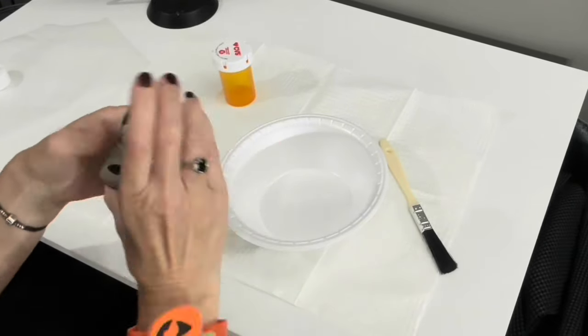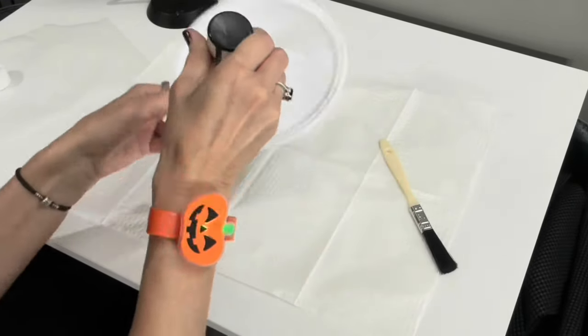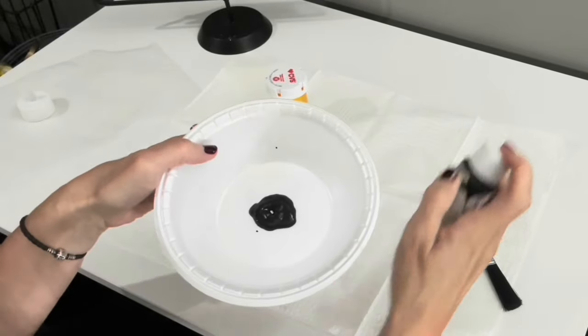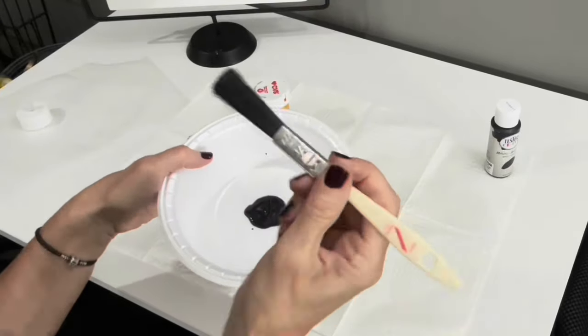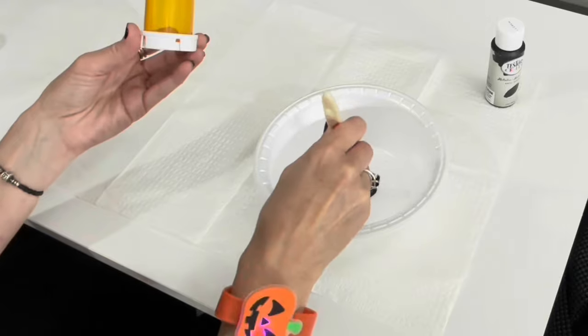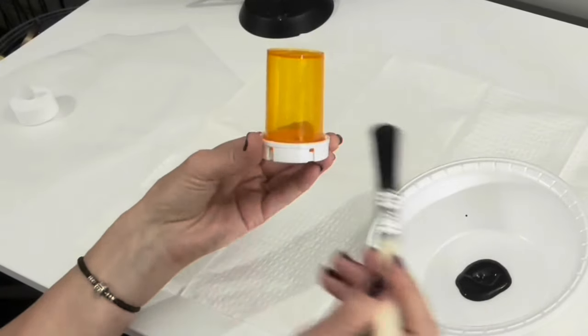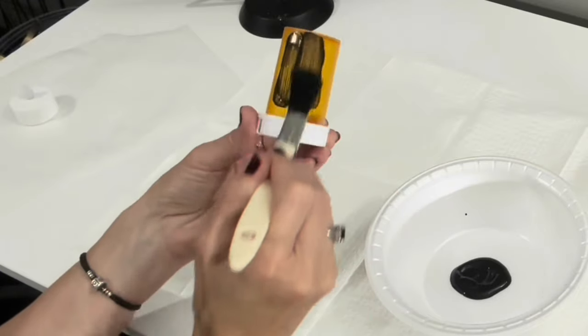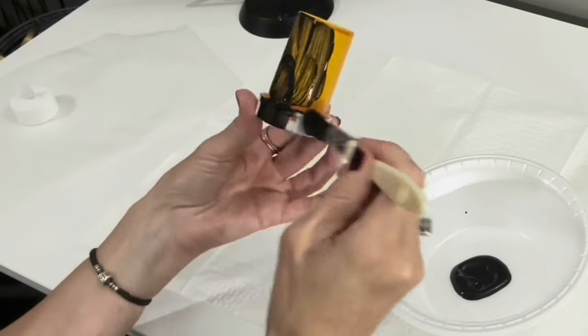We are going to begin by taking this black acrylic paint and painting the outside of the bottle. I love my cool Halloween watch — I love being festive! I've got the pill bottle upside down and I'm going to paint that first, coming down to the lid and painting it too.